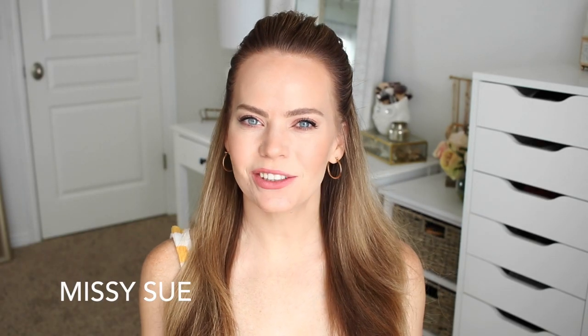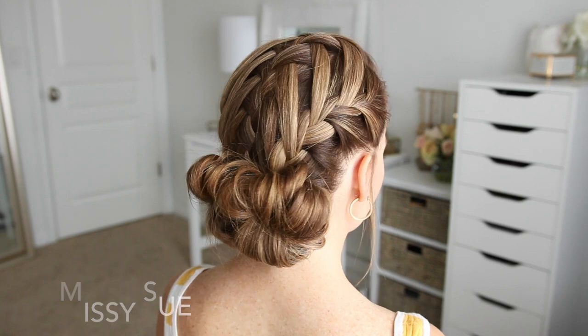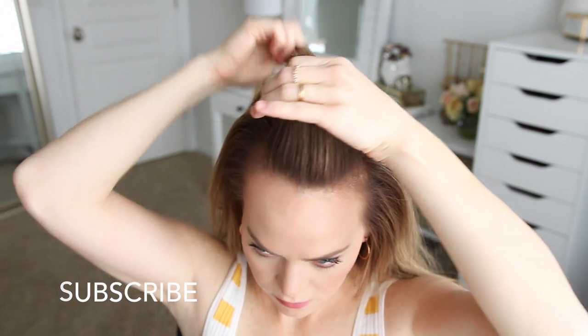Hey, it's Missy. Thank you for watching. Today's tutorial is a spin on an old tutorial — the triple French braid double waterfall. Make sure to subscribe down below and let's get started with my hair brushed straight back.